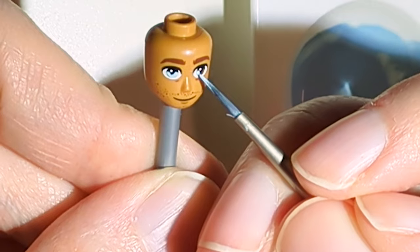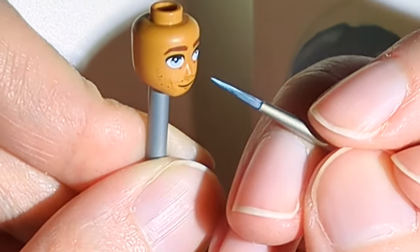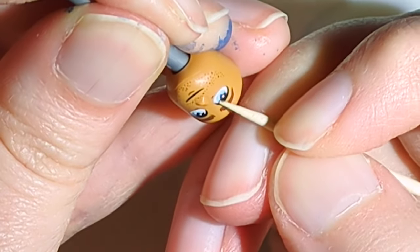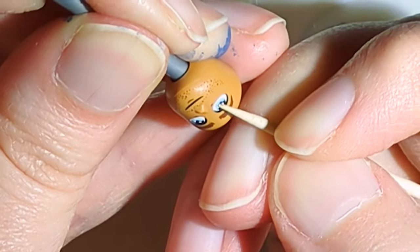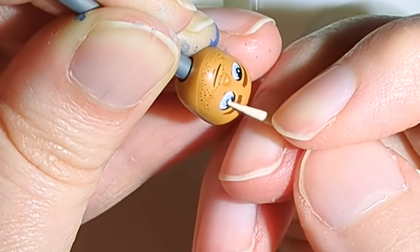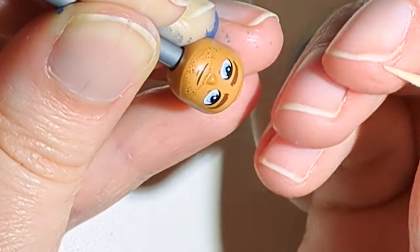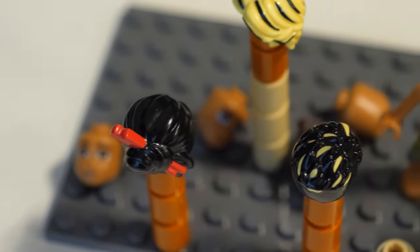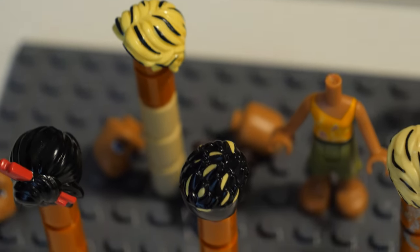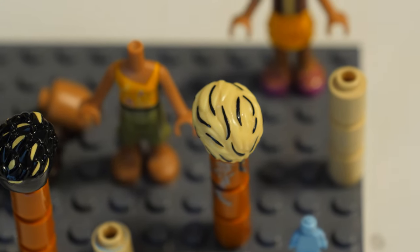While waiting for the paint to dry, I sometimes get a bit carried away with the painting and paint parts of characters I intend to dollify in the coming weeks, which isn't that bad as I'll eventually need them. But I also sometimes get so carried away that I paint hair pieces of characters I'm unsure if I'm ever going to make a dollify of. What can I say? Hair pieces are my absolute weakness.